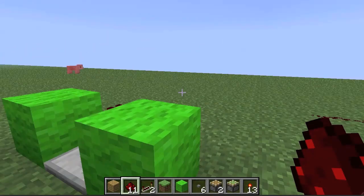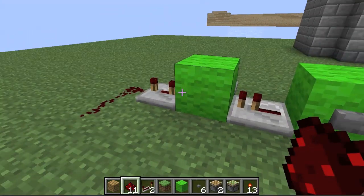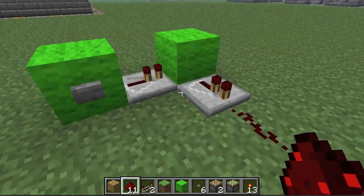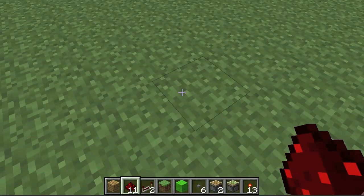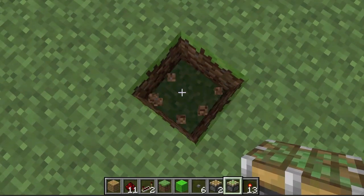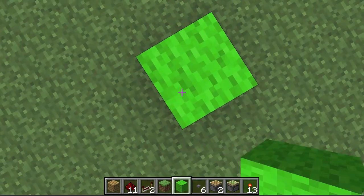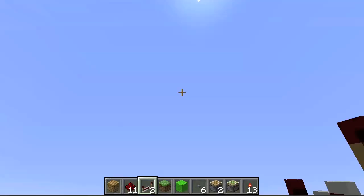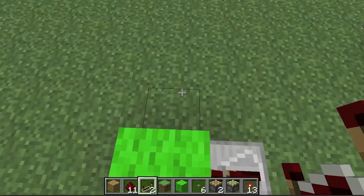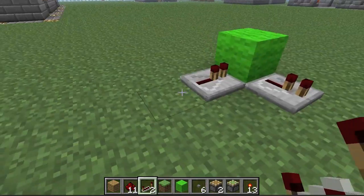It's very simple to build — either one by two by three blocks long, which is six blocks, or two by two by two, which is eight blocks total. Put a hole in the ground, place a sticky piston facing up, a block on top of that, a repeater going to that block, and a repeater leaving that block going east or west. That's the entire thing.